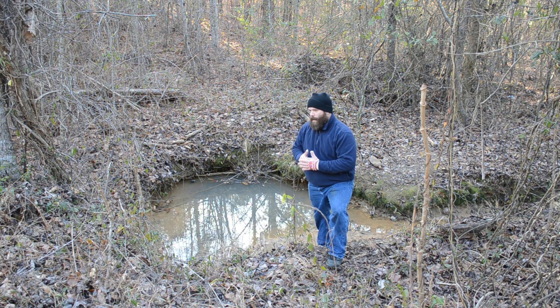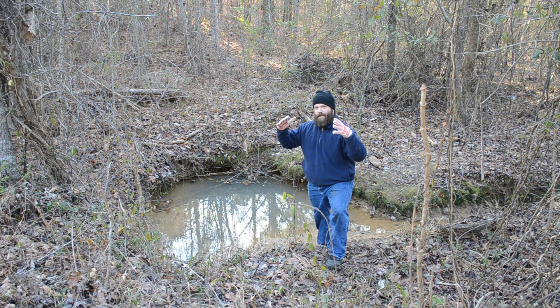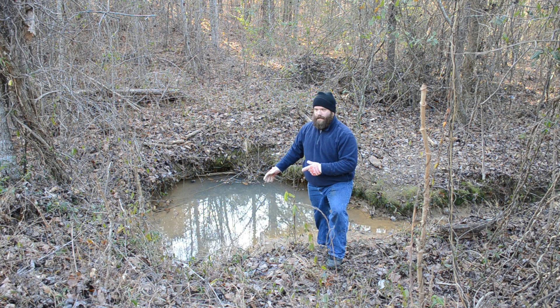Also, in permaculture we try to capture the water at its highest elevation and then slow its progress to the lowest elevation. This is just about as low as the elevation gets — there's probably only about a five to ten foot change from right here to the very back of the property.